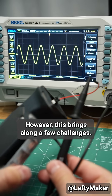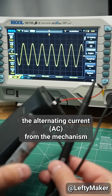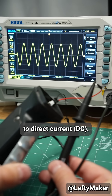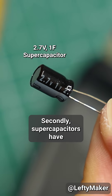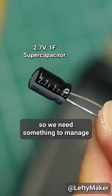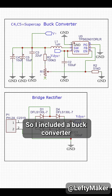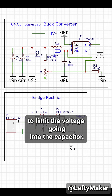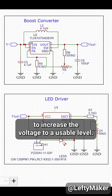However, this brings along a few challenges. First of all, we need to convert the alternating current from the mechanism to direct current — that is done with a full wave bridge rectifier. Secondly, supercapacitors have a very low voltage rating, so we need something to manage the voltage coming in and out of the capacitor. So I included a buck converter to limit the voltage going into the capacitor, and then a boost converter after that to increase the voltage to a usable level.